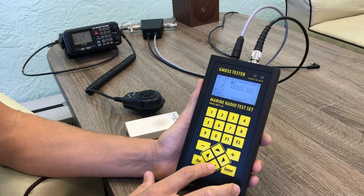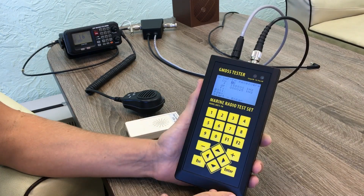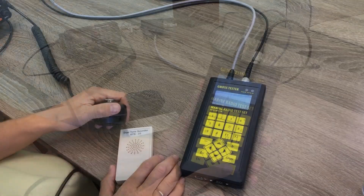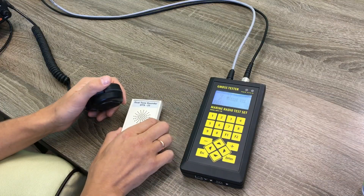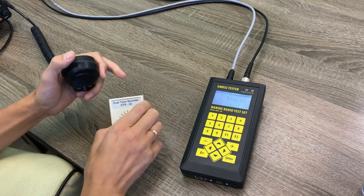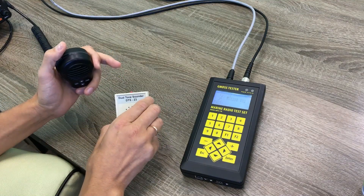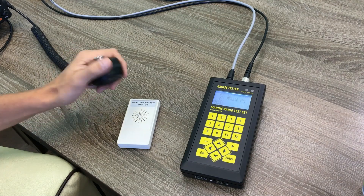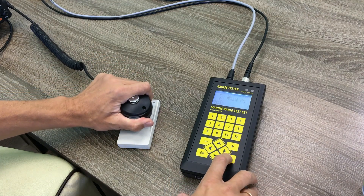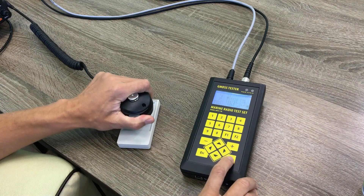We select channel 16. To start measurements, we press ENTER. We use a dual tone sounder as a sound source and we turn it on. We hear the sound, then we transmit it via the station and press ENTER to perform measurements.